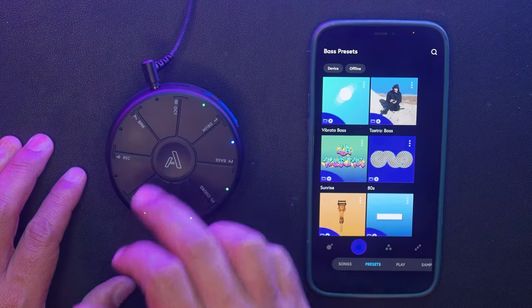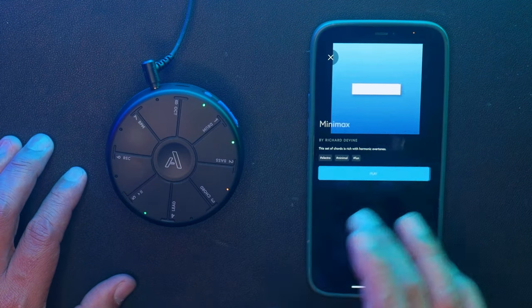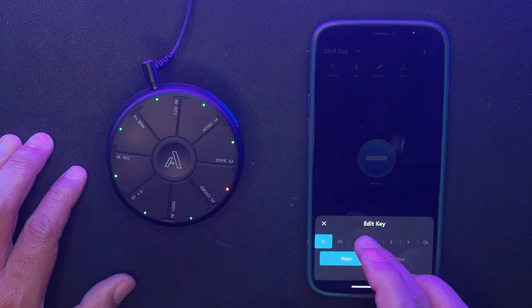Let's navigate to the Chords section and add some synth pads. My favorite preset so far is this one called the Mini Max. Also on that same section you're given the option to change the key, so let's do that.